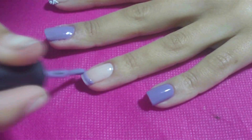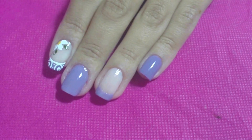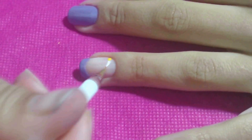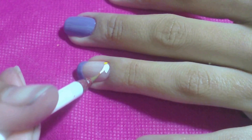Na unha do dedo anelar, passe uma francesinha. No canto da unha do dedo anelar, passe uma bolinha amarela. Com o pincel fio número 02 e a tinta branca, passe três pétalas em volta.